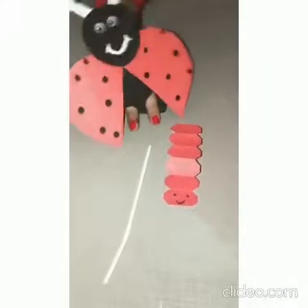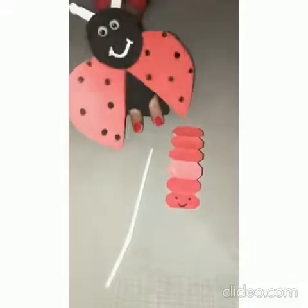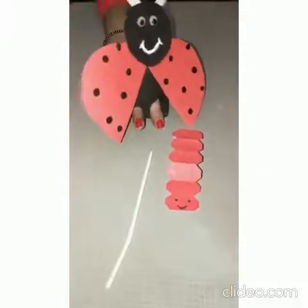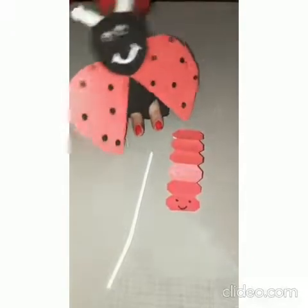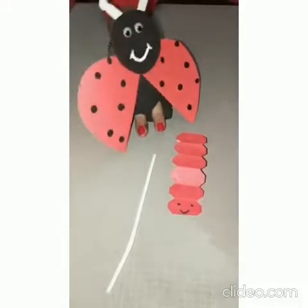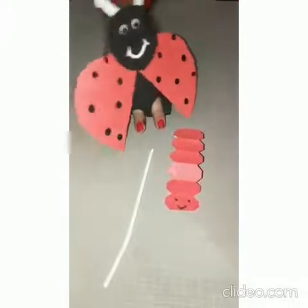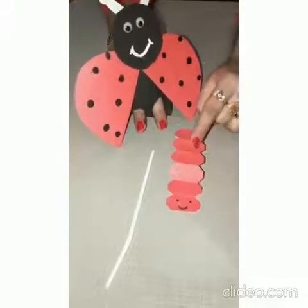Mothers, you have to prepare this dancing caterpillar so that your child can enjoy. Mothers, the steps are there just next in the video. But there is a tip for you: you have to blow the caterpillar in the middle with the help of this straw.